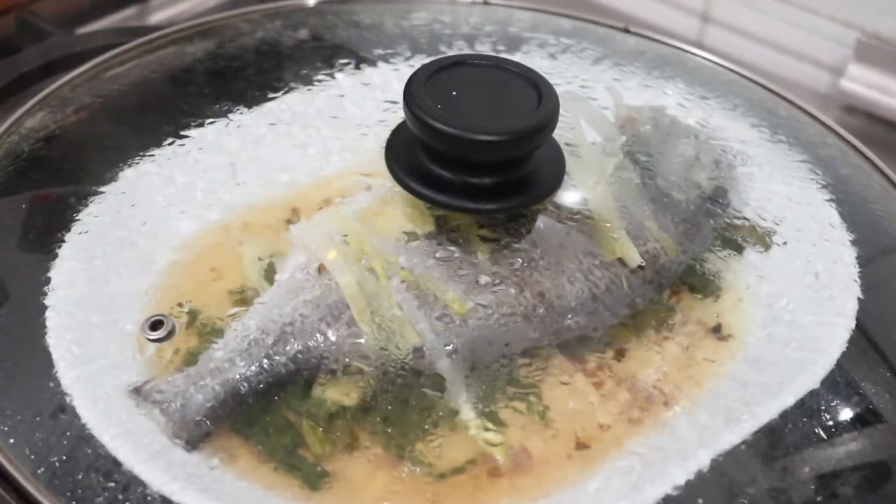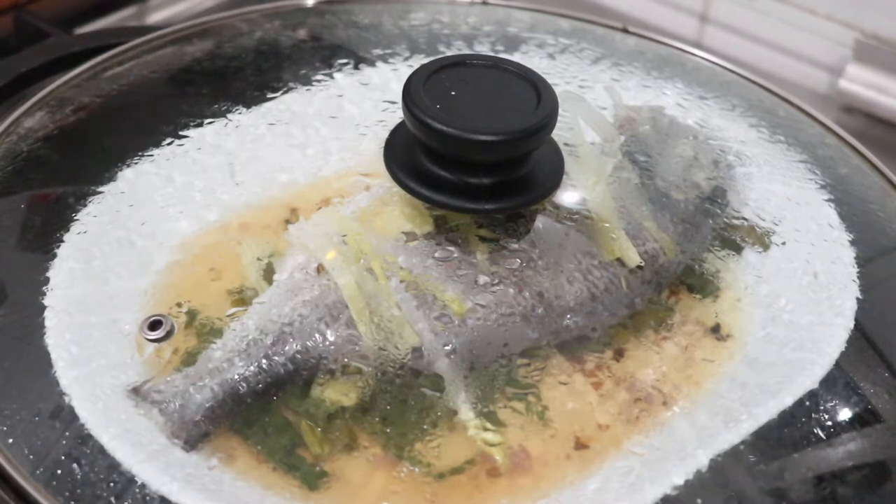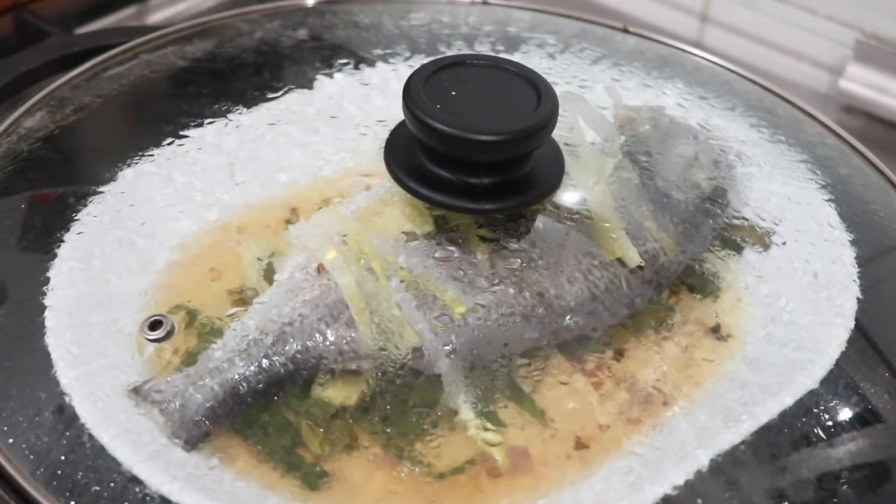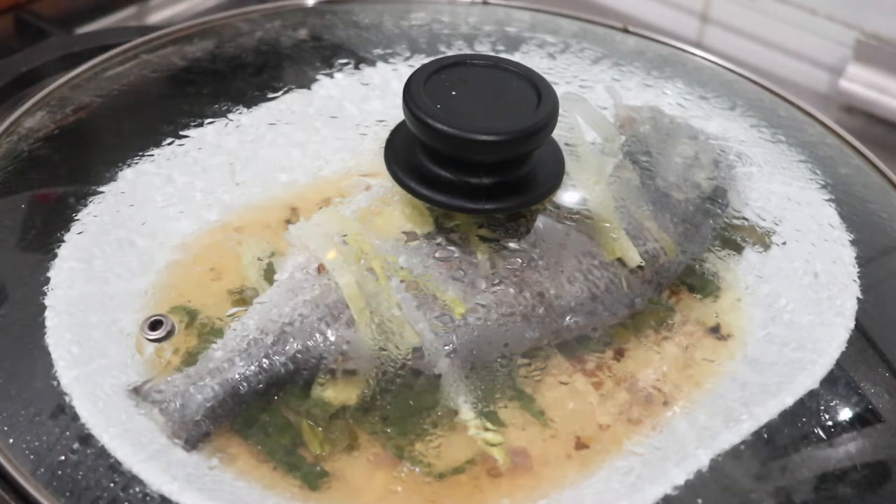This is the fish after 10 minutes of steaming it. You can see all the juices that came out of the fish. I prefer to cook or steam fish this way because the juices are not wasted — they won't just go into the water, unlike steamers with a perforated bottom. All you have to do now is just wait for another 10 minutes and the fish will be done.